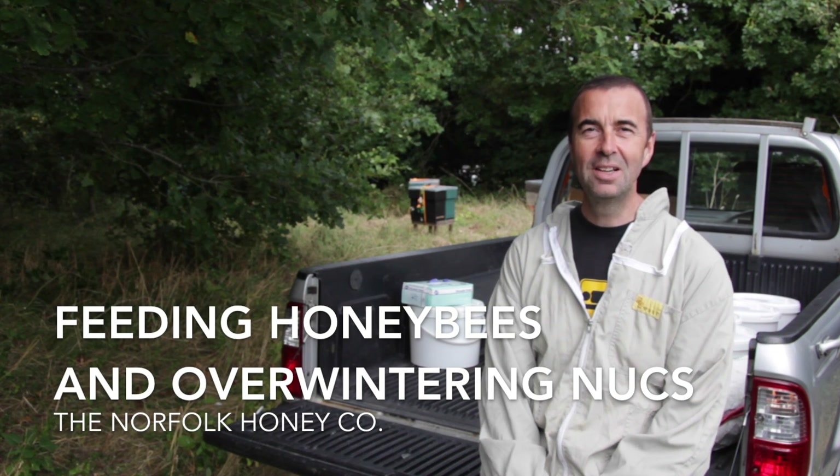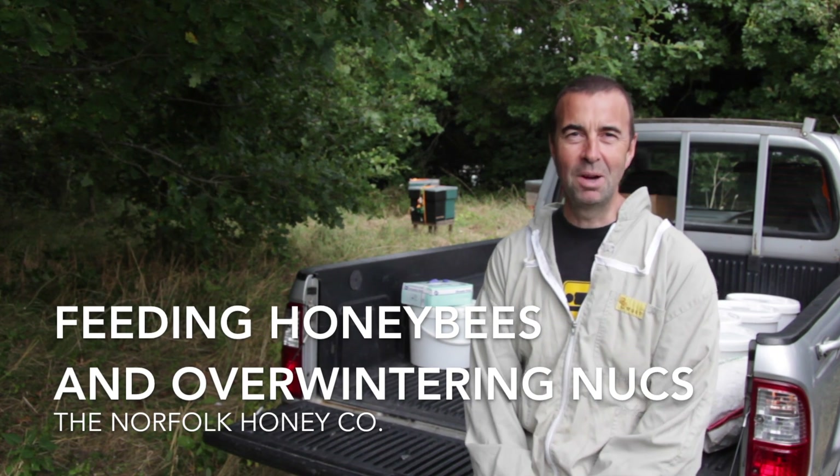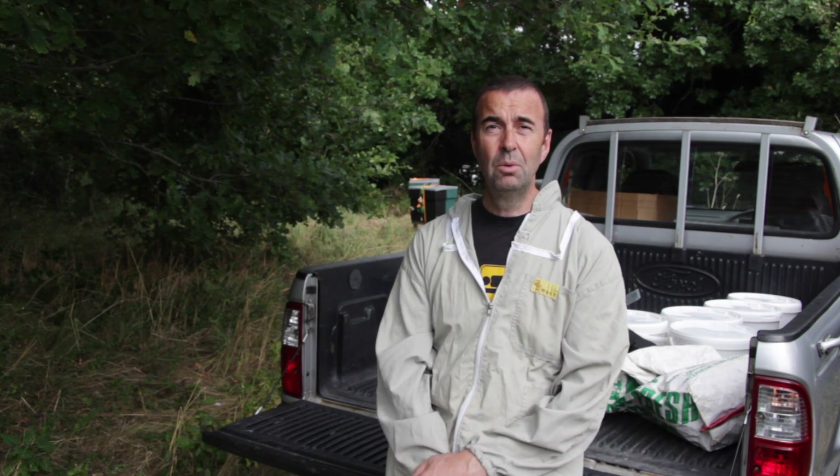Hi, I'm Stuart from the Norfolk Honey Company and welcome to more beekeeping basics. In this video we're going to take some of the sugar syrup that we made in the preceding video.